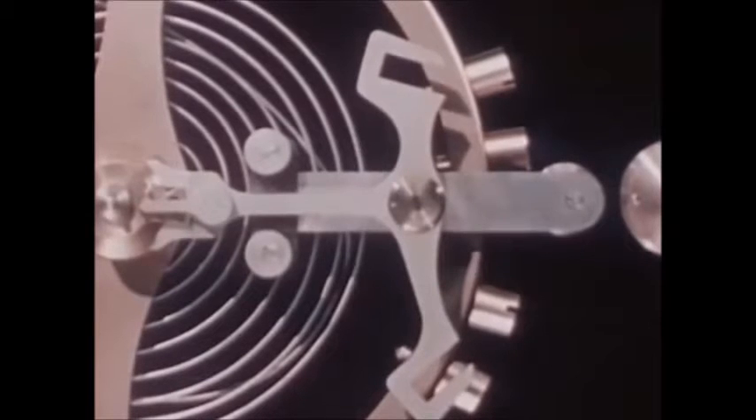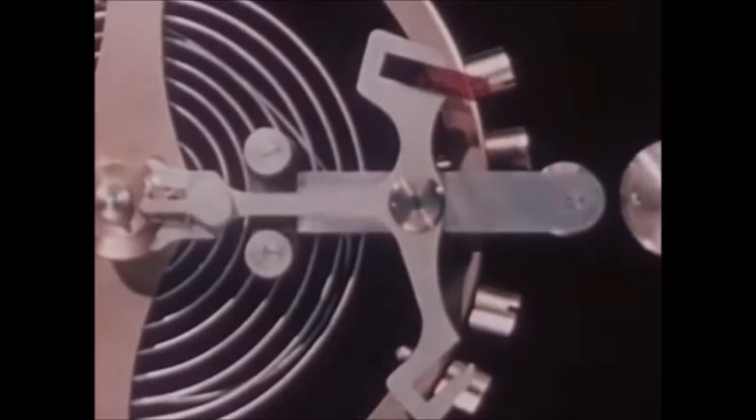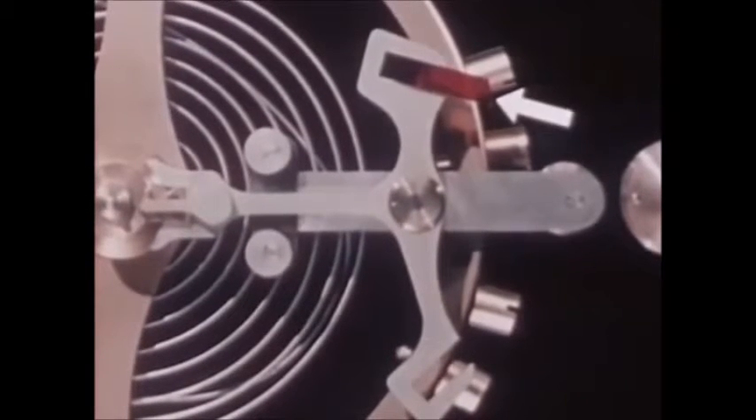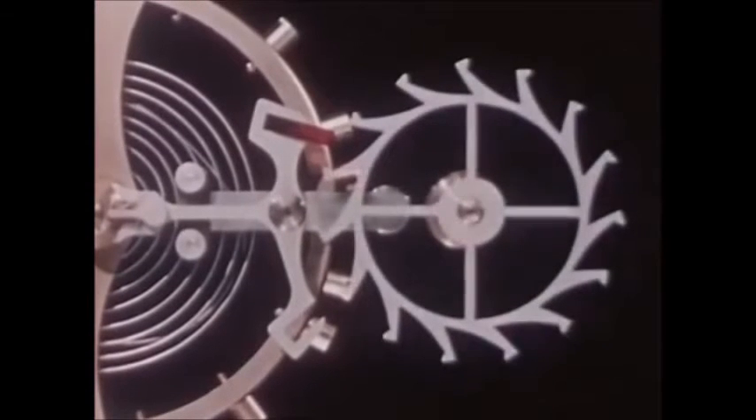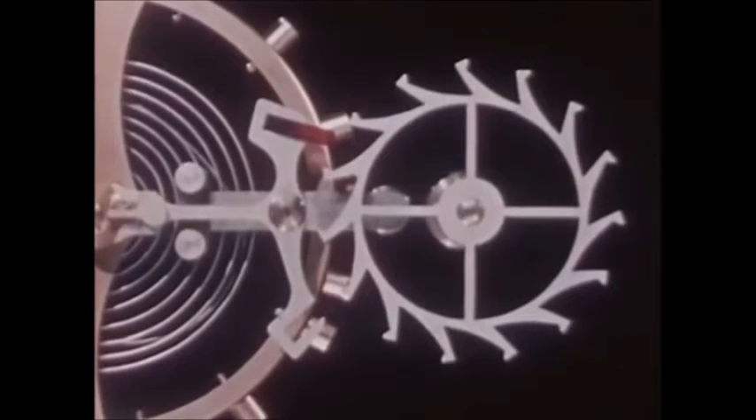Now to the pallet cross arm we add a pallet jewel shaped like this. Here is a wheel called an escape wheel with teeth on it so shaped that they will push the pallet jewel and jog the balance wheel into motion.